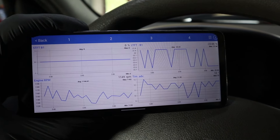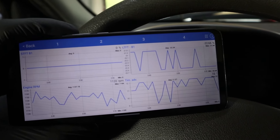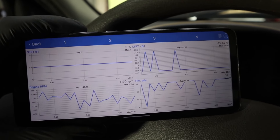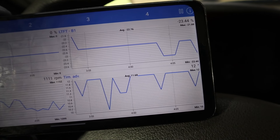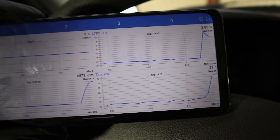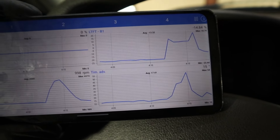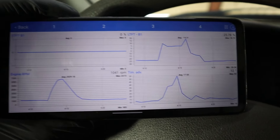For example, I have four graphs in the Car Scanner app. I am looking at short-term fuel trim, long-term fuel trim — this is fuel correction, so adding or reducing the amount of fuel — and I also have RPM and timing advance. For timing advance, you don't want to see anything in negative numbers. Even when I raise the RPM, we only see positive numbers. So even though I had a camshaft code, it was likely only caused by a sensor, because the timing doesn't look bad.